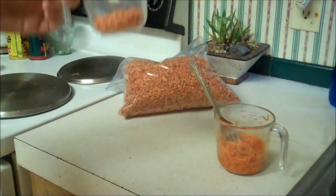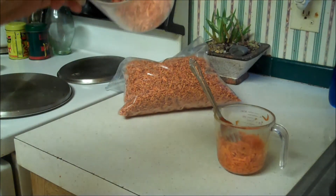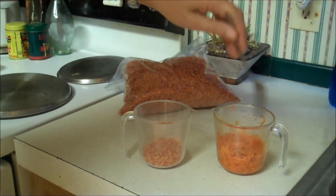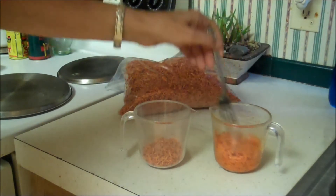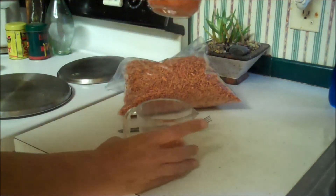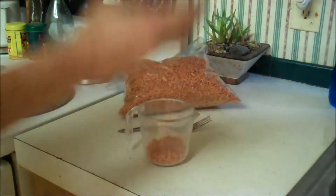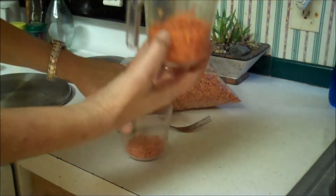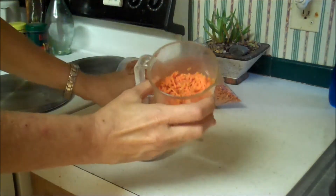This is a quarter cup of dehydrated carrots. I added 2 thirds of a cup of boiling water to them, and it made 2 thirds a cup of rehydrated shredded carrots.